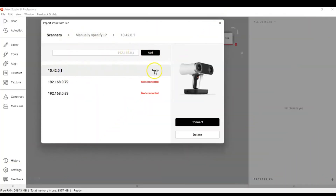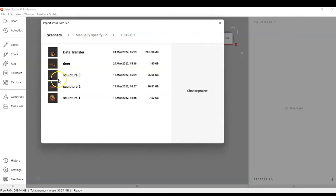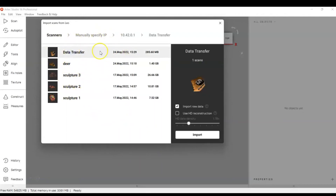Enter the IP address, add it to your list, and you can connect from there. Once added you'll see it listed as ready. Hit Connect. You'll see all the projects on the Leo — click the one you want to import. Check your import settings: if you want raw data, check that box; if not, leave it unchecked.